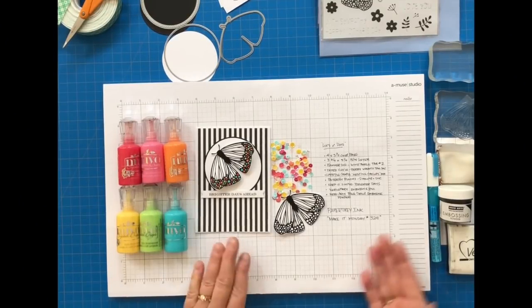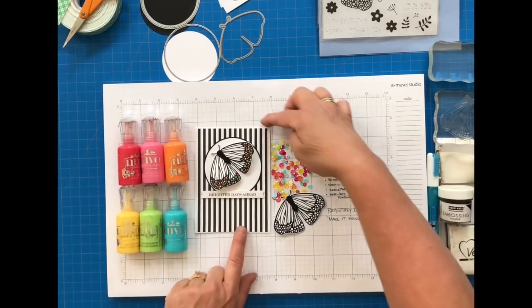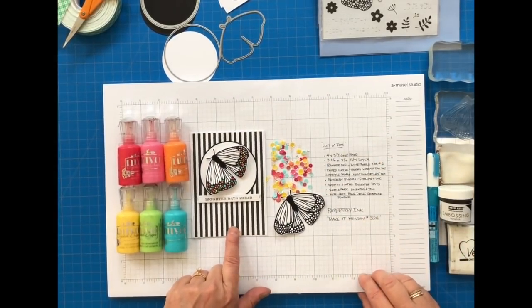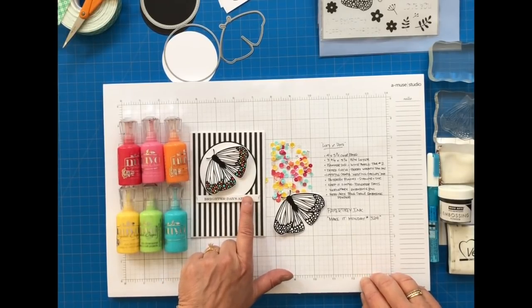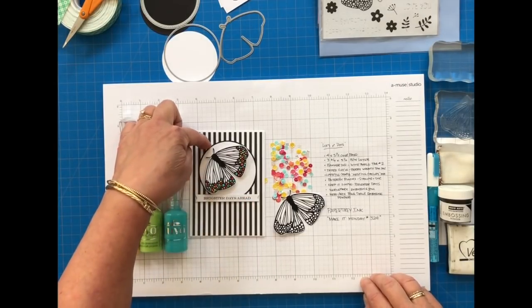Hey everyone! It's Michelle Leone for Paper Tray Ink and the latest Make it Monday, which I am entitling Lots of Dots. I'm using a very clean and simple design for this butterfly card using Butterfly Blooms, Keep It Simple, Brighter Days, and the Pretty Striped Paper from Bitty Big Pure Black.